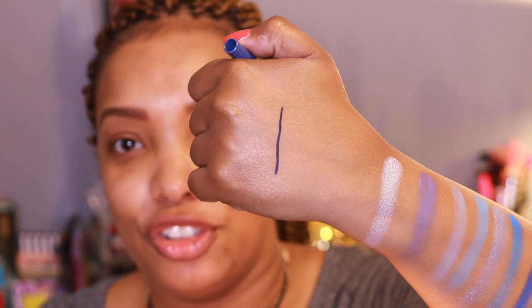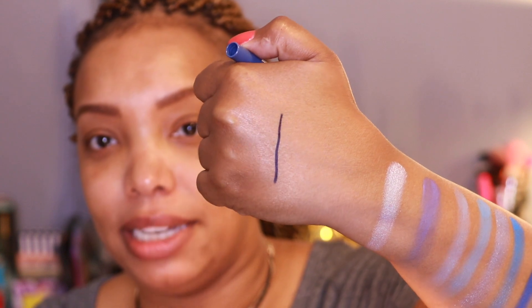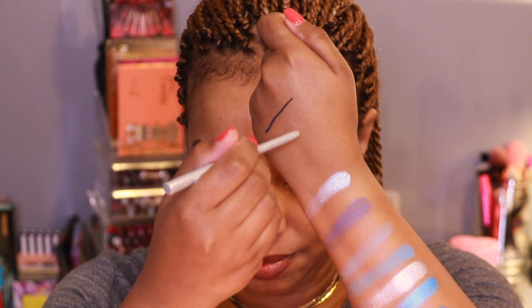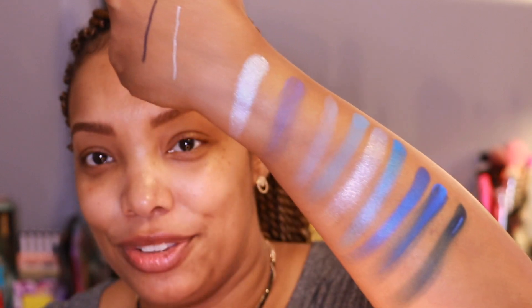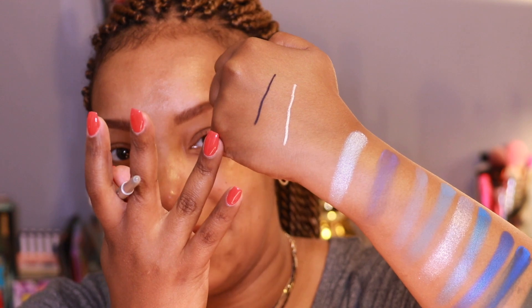This liner is so creamy — I really love their liners, they're super affordable and get the job done. Downtown LA is a very nice ink blue. The next liner is called Kicker and it's silver — so bright. So there are all the swatches: the Blue Moon palette, Kicker, and Downtown LA.